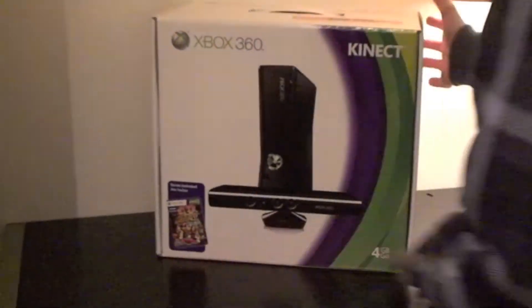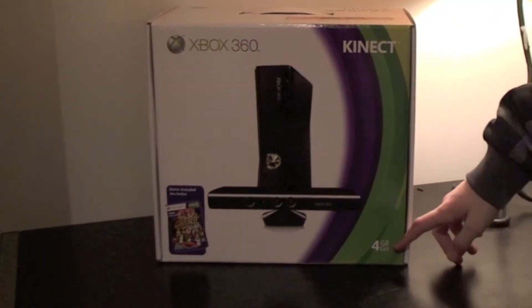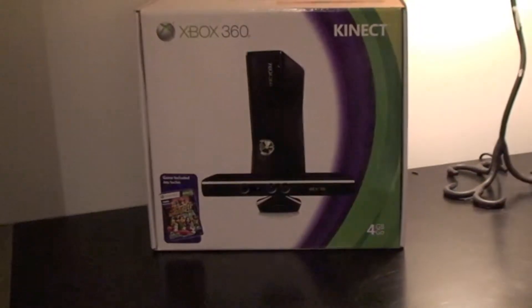Hi, it's me for Tectania. We're going to do an unboxing of the Xbox 360 with Kinect. This is the 4GB model. It comes with Kinect Adventures, so we're just going to unbox this now.